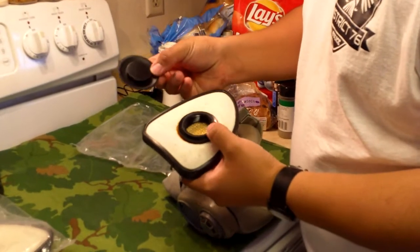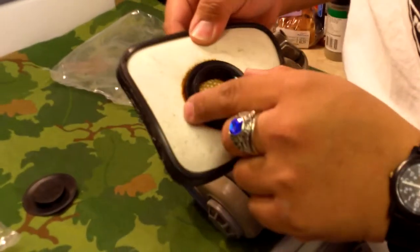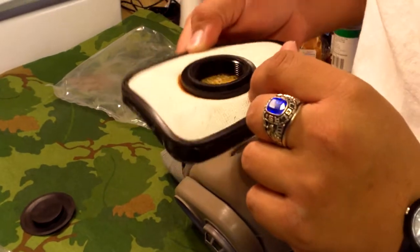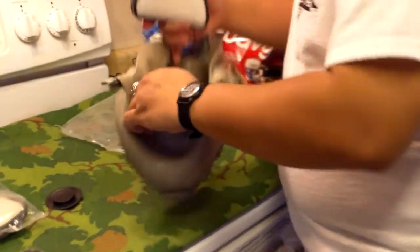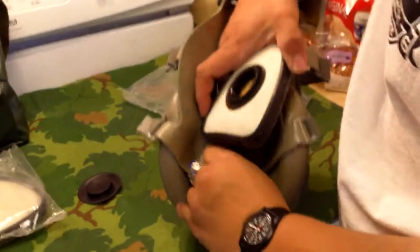So you want to go ahead and remove the rubber cover — you can see the glue, they're kind of nasty, but oh well. And you just slide it in.